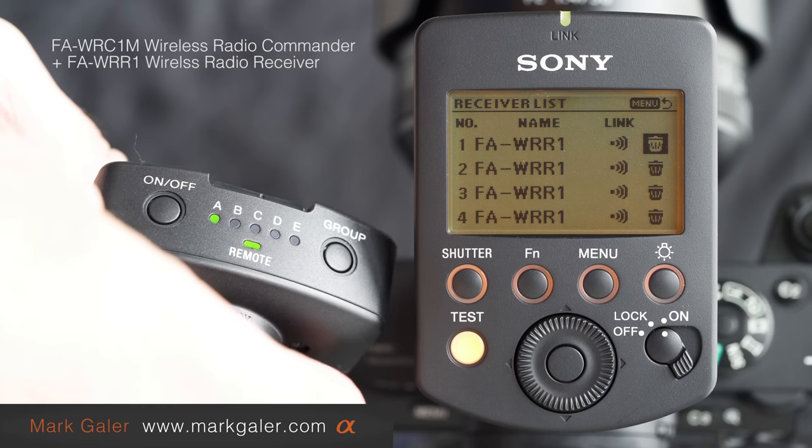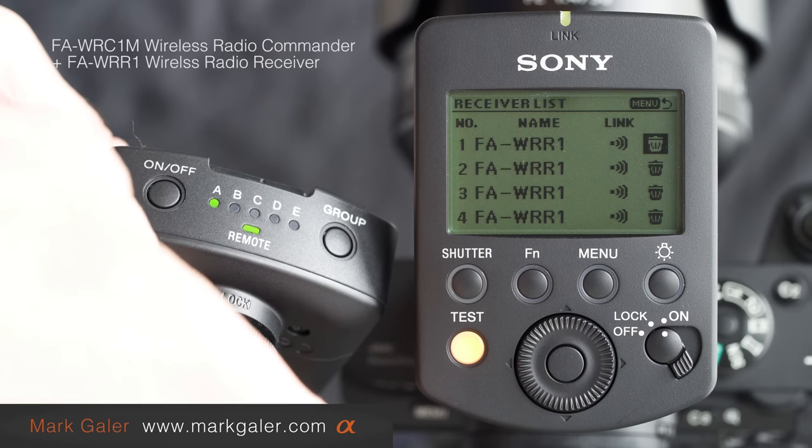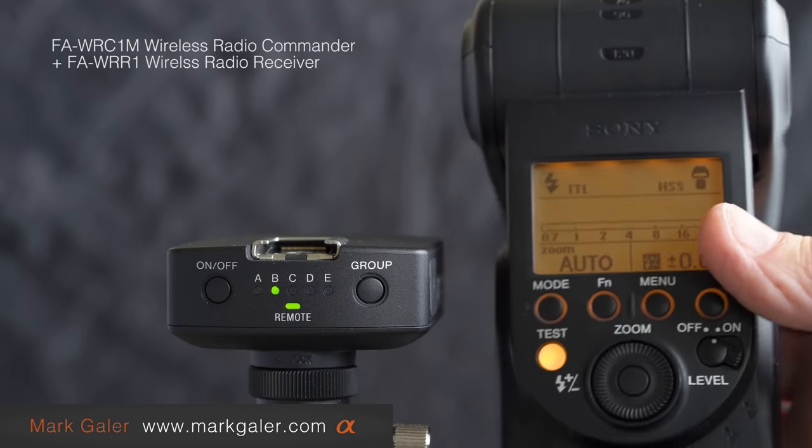You can see I've got a list of paired devices — I've got four receivers, and this was the fourth receiver I just added. If I want to remove the pairing of any of these receivers, I'll just hit the button again and that will remove any one of those four receivers.